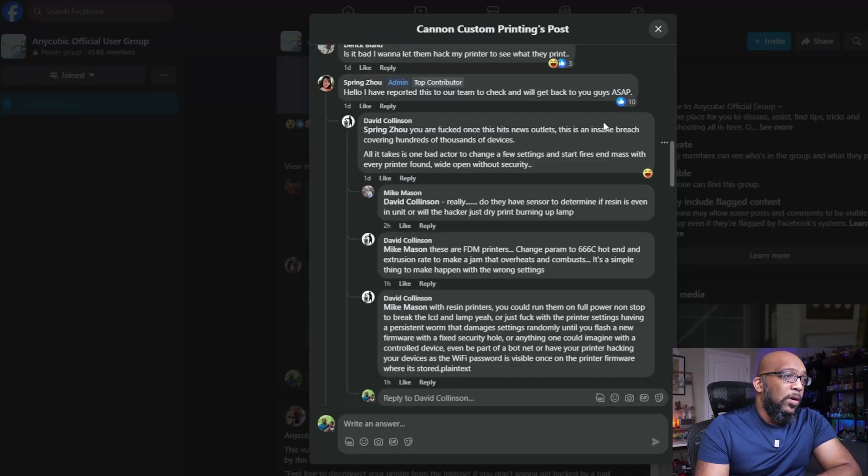One person says, "You are effed once this hits news outlets. This is an insane breach covering hundreds of thousands of devices. All it takes is one bad actor to change a few settings and start fires en masse. Every printer found wide open without security." Another person asked whether sensors exist to detect if resin is in the unit. The reply clarified: "These are FDM printers. Change parameters to 666°C hot end and extrusion rate to make a jam that overheats and combusts — that's a simple thing to make happen with the wrong settings."